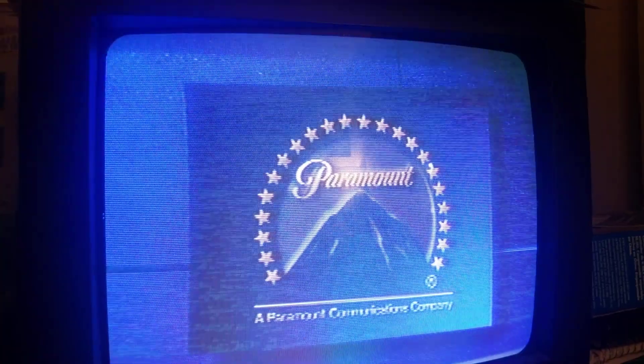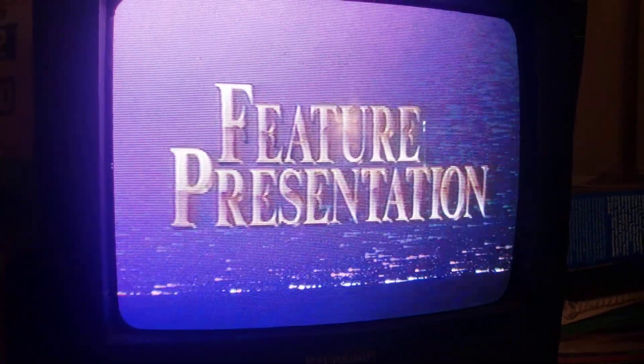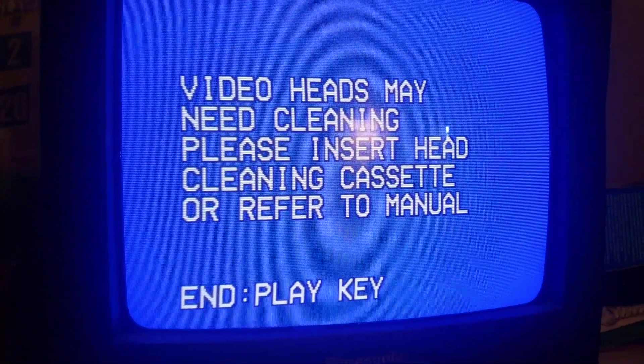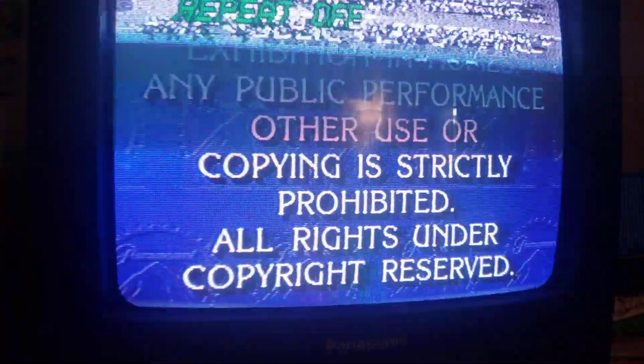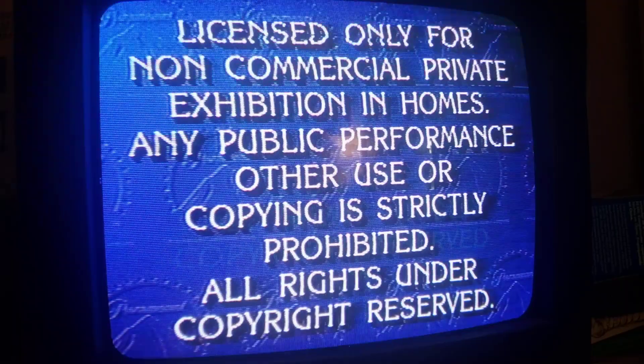I thought it was going to look a lot cleaner than that. Yeah, look at that. Paramount is pleased to bring you our feature presentation. Look at that — perfect timing. A 'Video heads may need cleaning' warning screen. Yeah, I'm going to need to clean the heads on this VCR, as you can see.